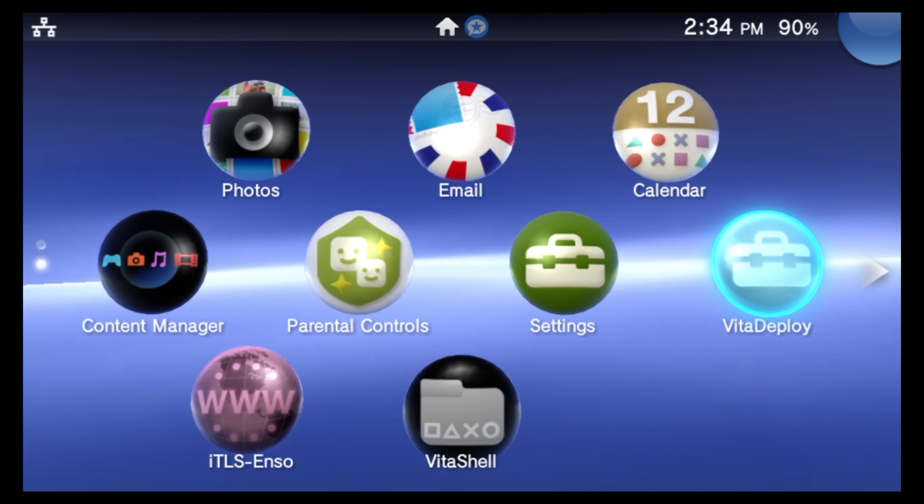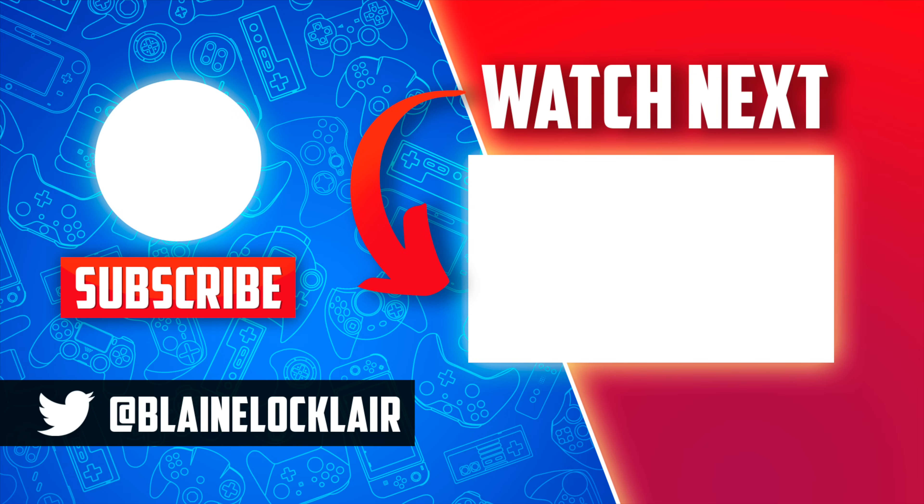Here's a bonus-level upgrade: you can literally stream your PlayStation Vita screen to your computer over the same USB cable that came with it to charge it. I'll show you how to set that up in this video.